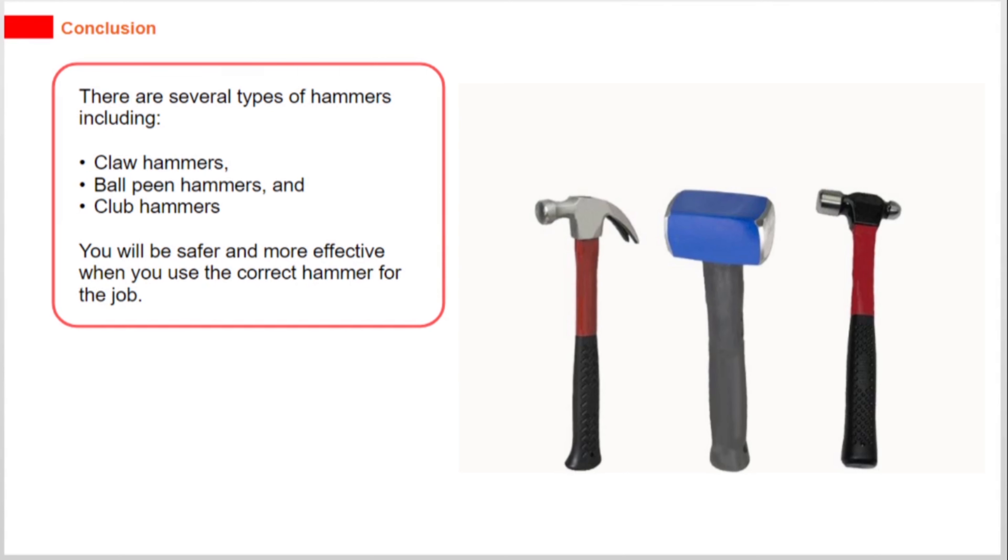There are several types of hammers, including claw hammers, ball peen hammers, and club hammers. You will be safer and more effective when you use the correct hammer for the job.